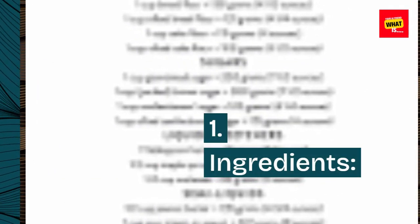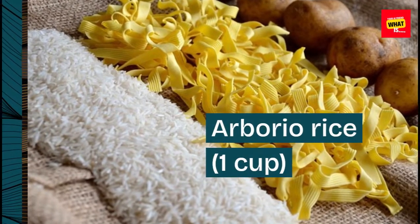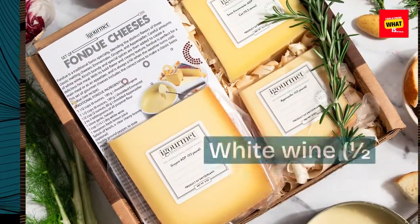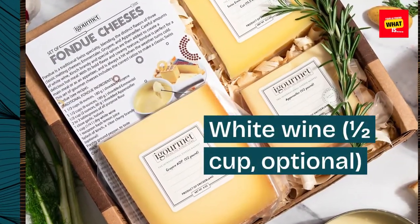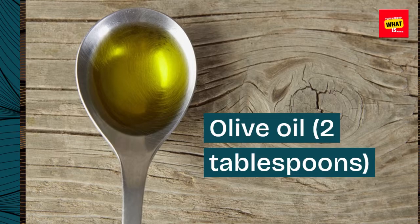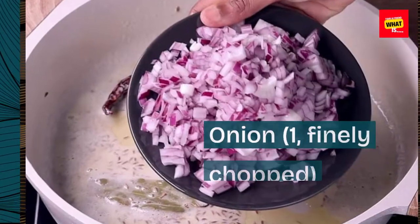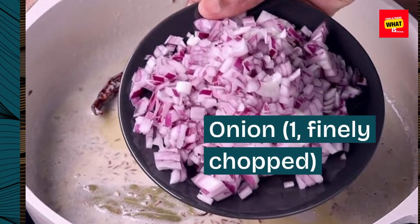Ingredients: Arborio Rice, 1 cup. Chicken or Vegetable Broth, 4 cups. White Wine, 1½ cup, optional. Olive Oil, 2 tablespoons. Butter, 2 tablespoons. Onion, 1, finely chopped.